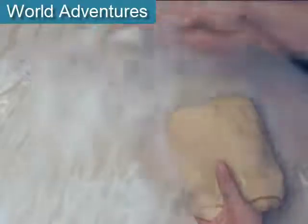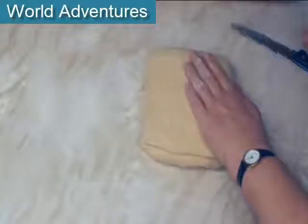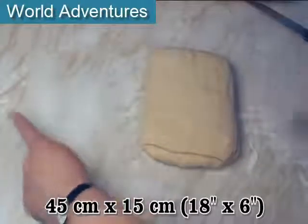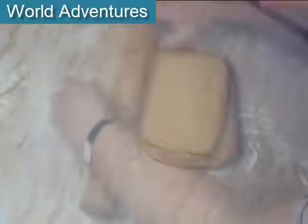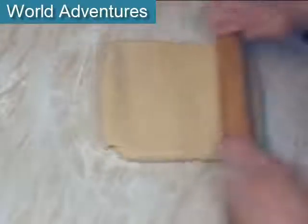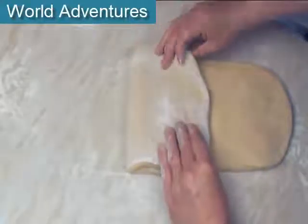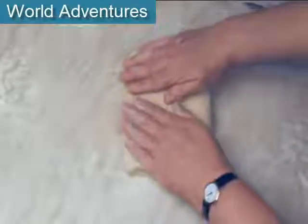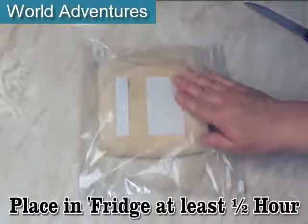I'm just going to make sure my surface is well floured again. This is the way we folded it, so I'm going to give it a quarter turn and roll it out once again to 45 cm by 15 cm. What we're doing here is creating layers of butter and dough. As before, fold the top third into the middle, then the bottom third into the middle. Now pop the dough into a plastic bag and put it in the fridge for 30 minutes to get everything nice and chilled again.